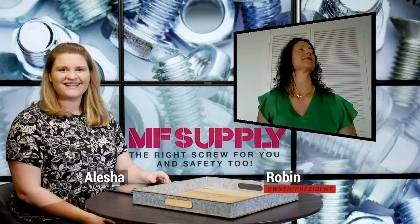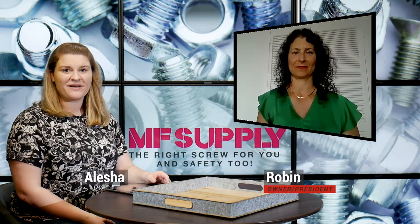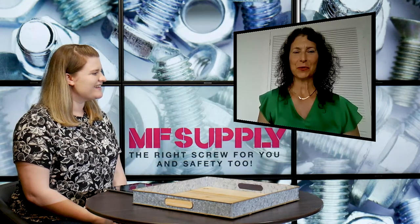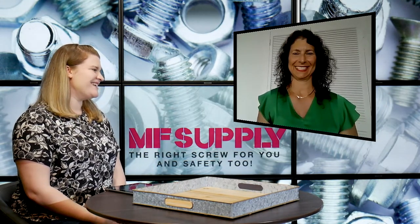Hi everyone, it's Alisha and today I'm joined again by Robin of MS Supply. Robin, how are you doing today? I'm doing great, how are you? I'm doing wonderful, thank you.